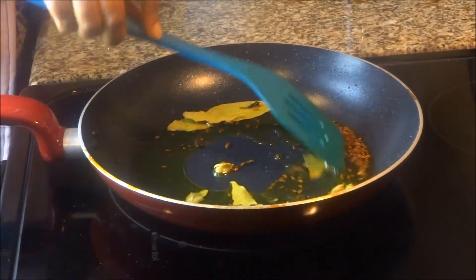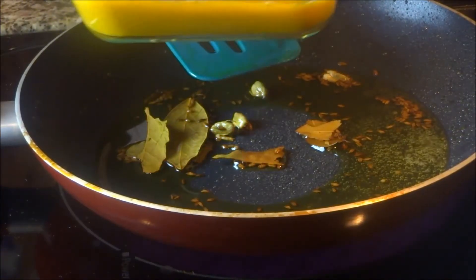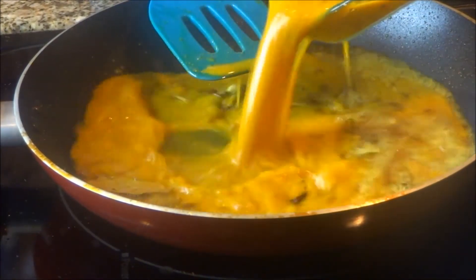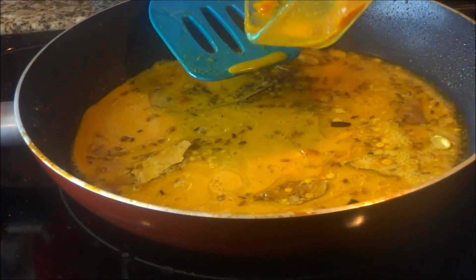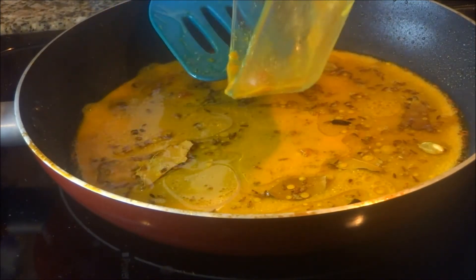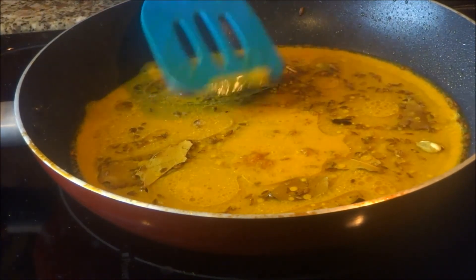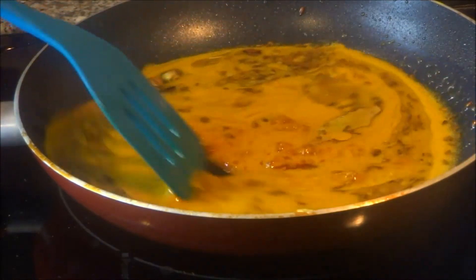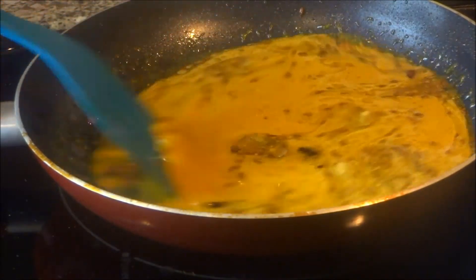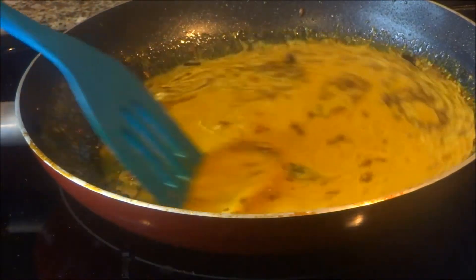Let it fry properly, don't let it burn. Now mix water and dilute the ginger powder, ketchup, turmeric powder and coriander powder all together. It helps you to enhance the taste, and if you dilute and add it to your curry, the spices will never burn, and you will get a very nicely coloured gravy.